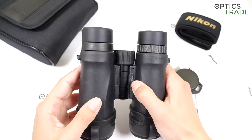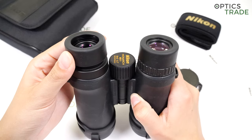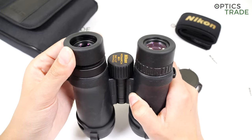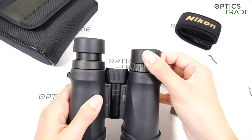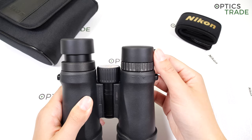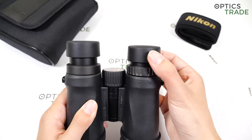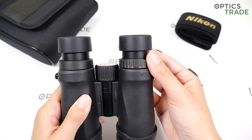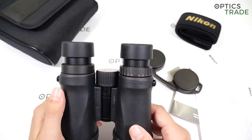The eye cups are made out of rubber. I wouldn't say they are of really high quality — the turning is a bit not that nice. They have a lot of positions: one for those who wear glasses, then a first, second, and third position — four positions altogether for different users.